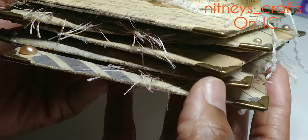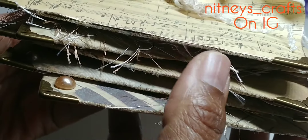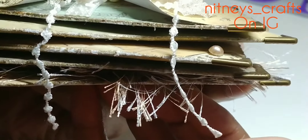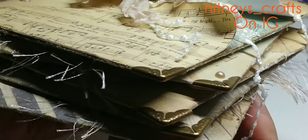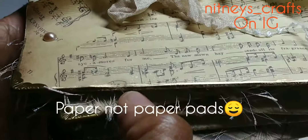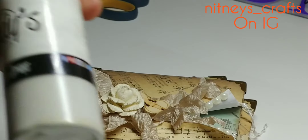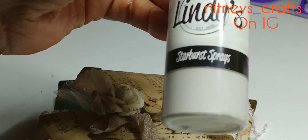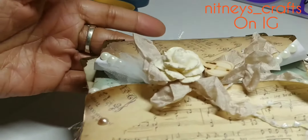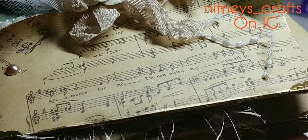I put the little corner edges on them, I distressed all the paper before I put them together and glued them together. I distressed the edges, I took my Deco Mark pen around all the edges, and I also used my distressing ink on all the paper and my Stardust spray.